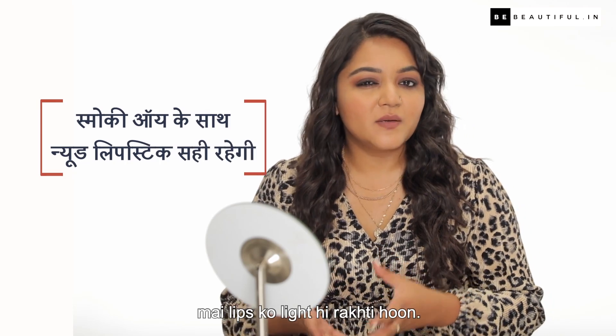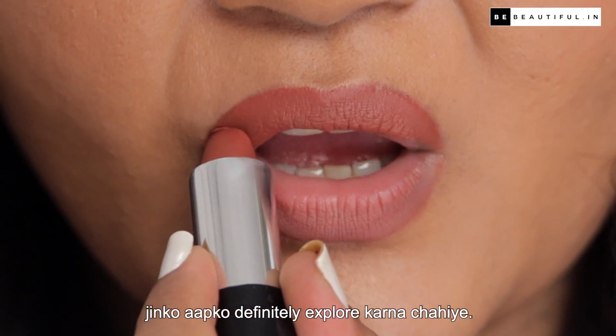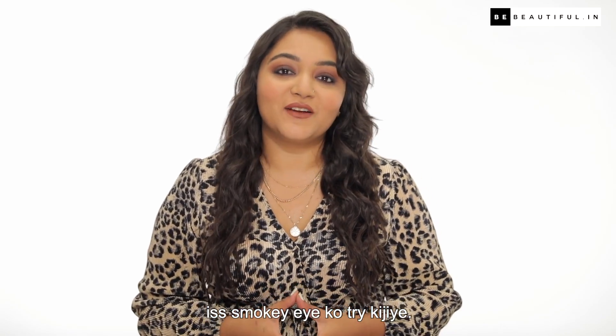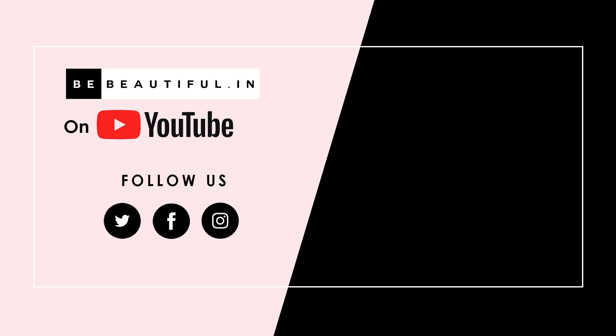Generally, I keep my lips light with a smokey eye. I think nudes look really good, and in this whole matte revolution collection there are some amazing nudes you should definitely explore. I hope you liked this video — try this smokey eye! Don't forget to like, share and subscribe. Until next time, bye!